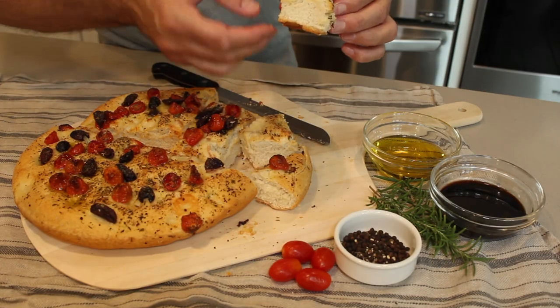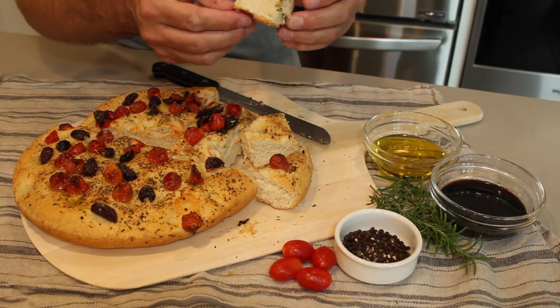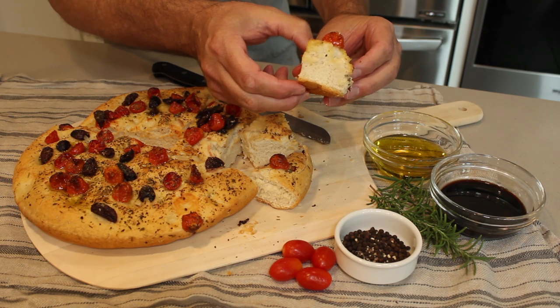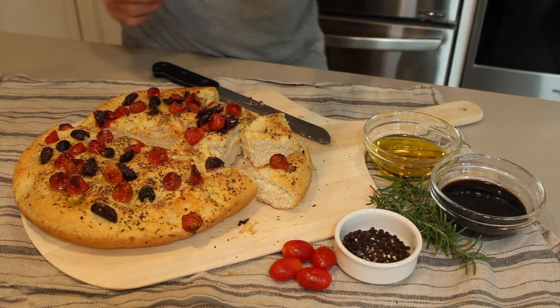A little bit about focaccia bread: focaccia is a staple bread in Italy, similar to a pizza. You can do it as a super flat bread or a little bit thicker. It goes fantastically on its own, or you can eat it with balsamic vinegar and olive oil. Cooking it in the skillet with olive oil makes for an absolutely amazing texture — nice and crunchy. Let's taste it!